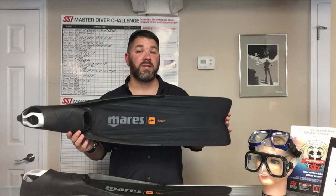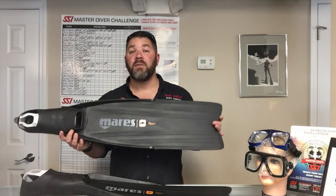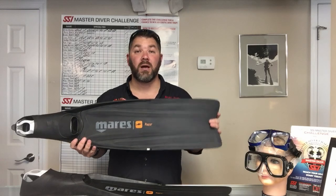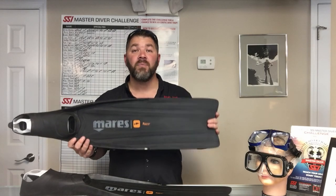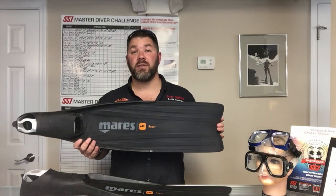That's the Mares Razor Pro Freediving Fin. If you've got any questions, please put them down in the comment section below. If you like diving with freediving fins or you're a freediver, hit that like button for us and definitely share this video as well.